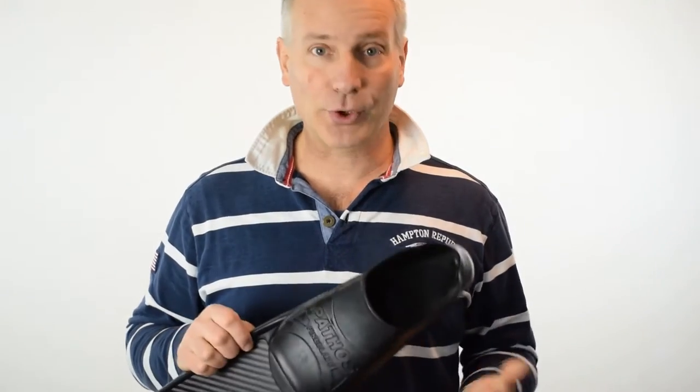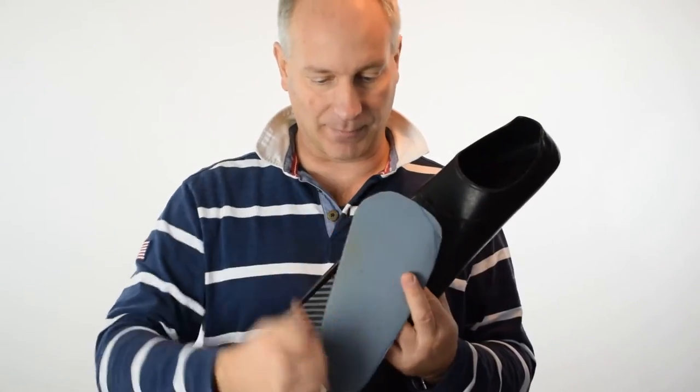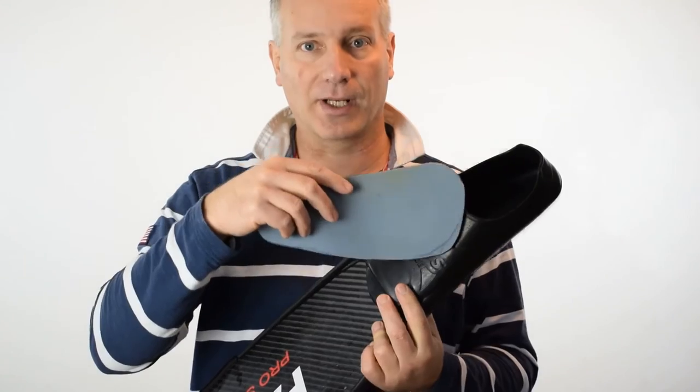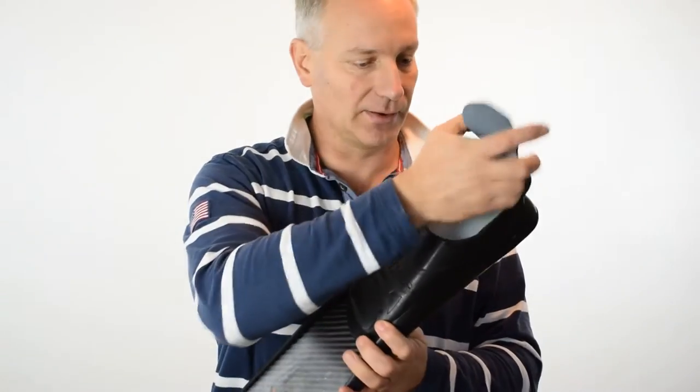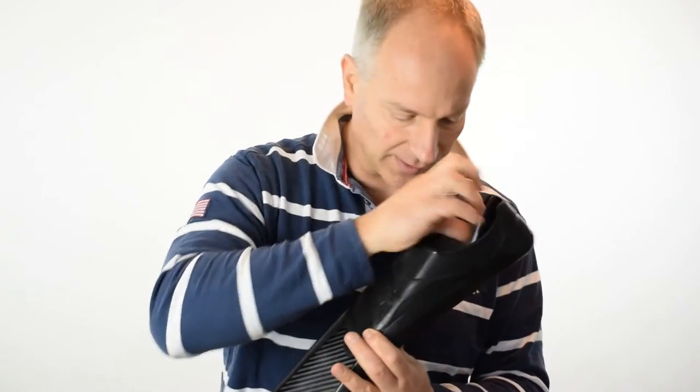So my personal solution for this is just to take a piece of neoprene like this and cut the shape of the internal part of the fin shell, and when the summer comes and I put on 3mm socks I just put this in like this and that's it.